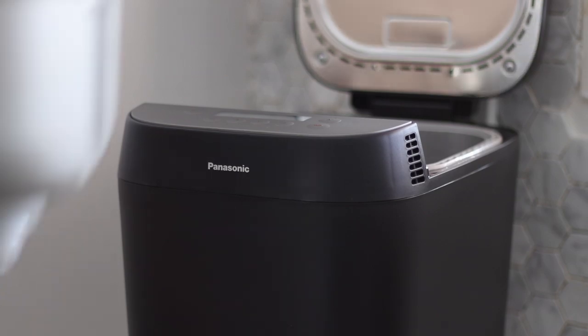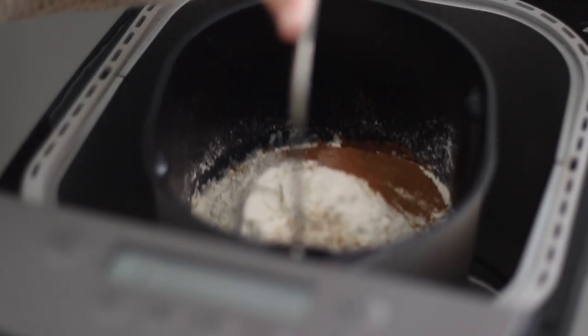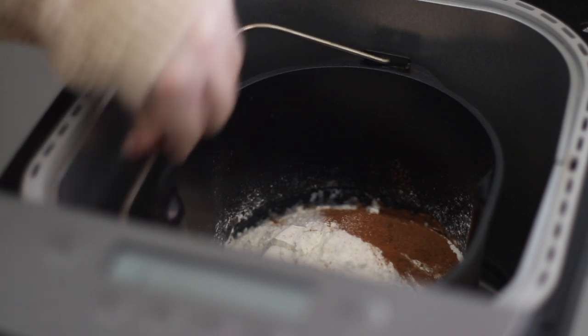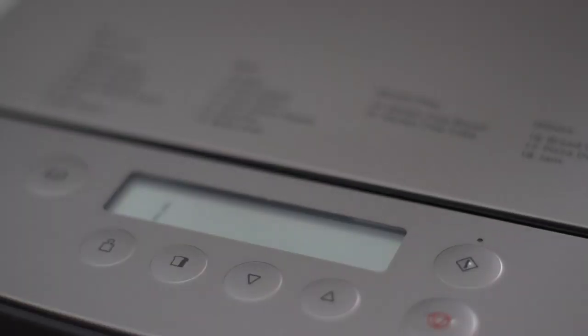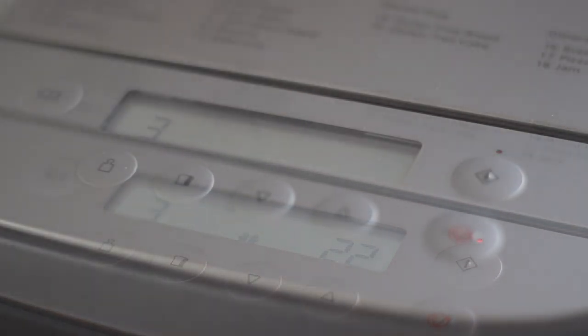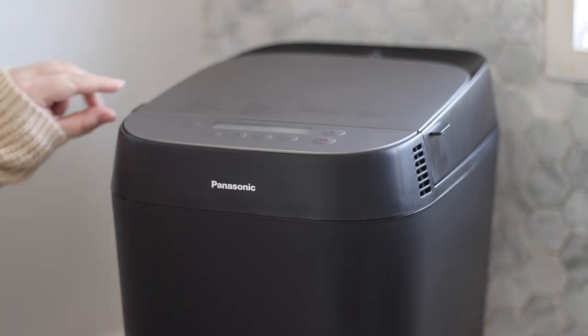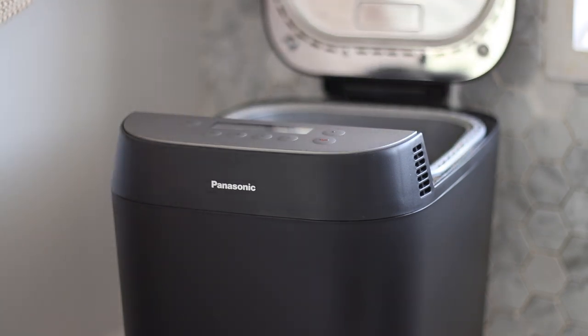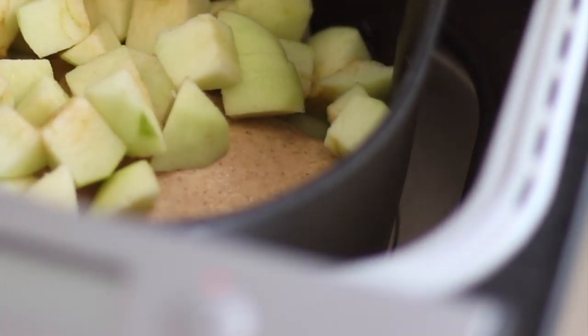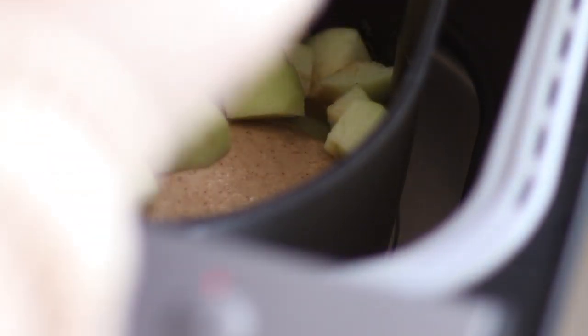Place the bread pan into the bread maker, select your setting with the buttons and press start. I'm choosing white stuffed, which gives me the option to add additional ingredients once the bread has been kneaded. This Panasonic bread maker uses hard crust technology through the lid, meaning it's just as good as an oven so your bread will always have that hard crust. It's part of their 30 year heritage so you know it's durable and reliable.